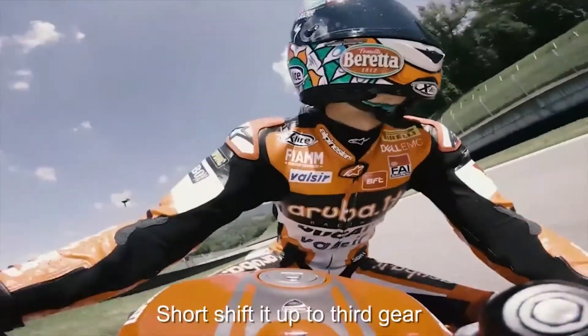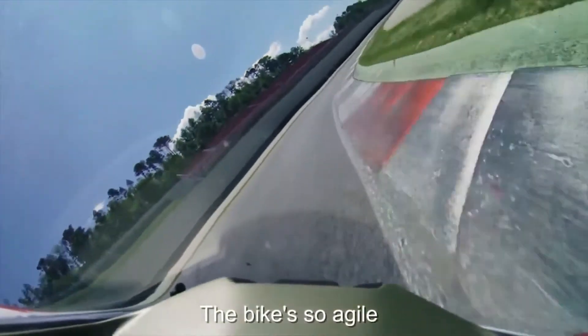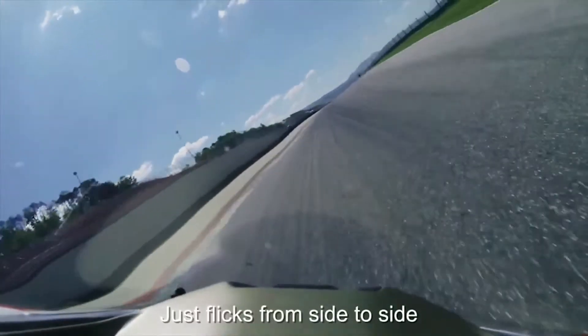A little bit of speed on the exit. Short shift up to third gear. Let it roll through turn three and into turn four. The bike is so planted, just running from side to side.